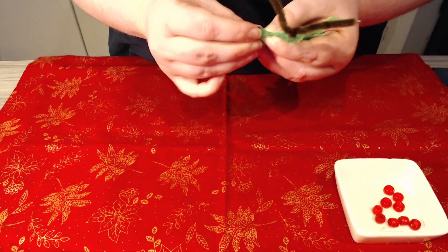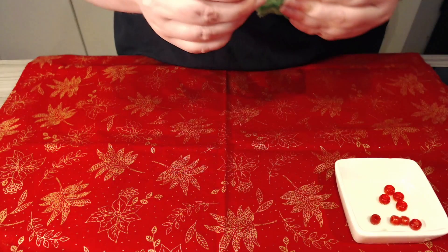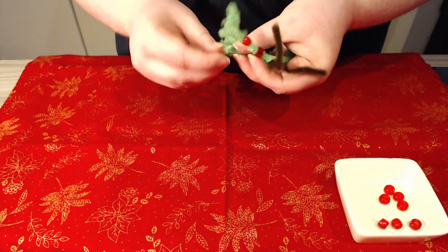For decorations we have beads that are going to act like our baubles. Decide how many baubles you would like on each side of the tree and how many on each branch, and then we can start threading them onto the branches.